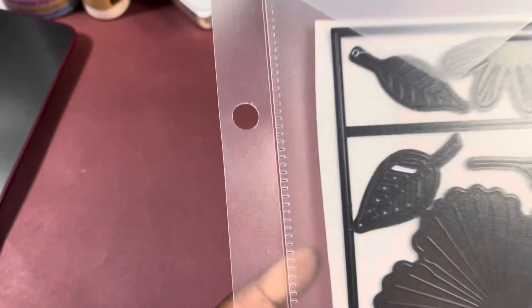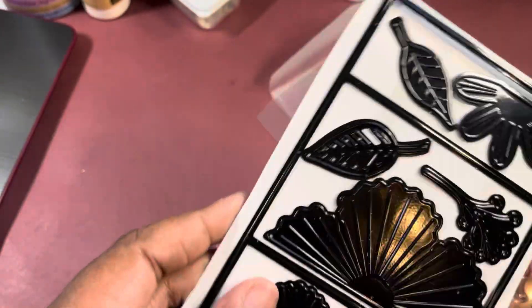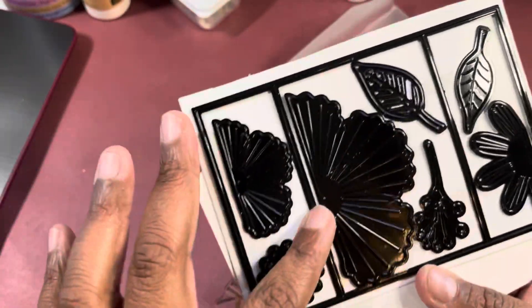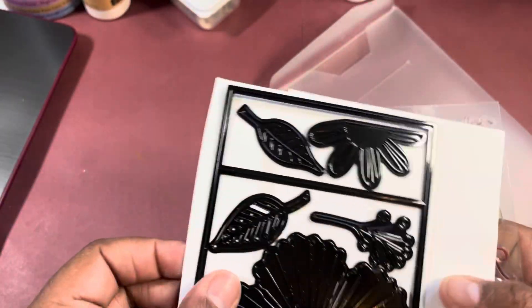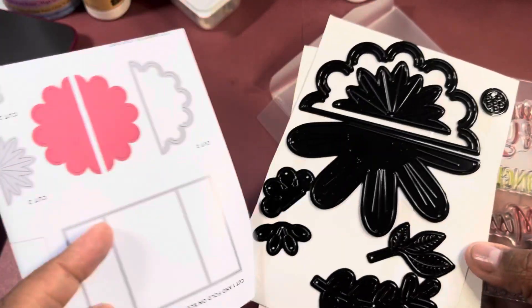I pulled out this really old set, and it is Diamond Press. I also used some of my Crafter's Companion papers from back in the day. Basically, it creates this little mini kind of card, and you've got these flowers and so forth. Then you get a second flower over here, and you can mix them as much as you want to.